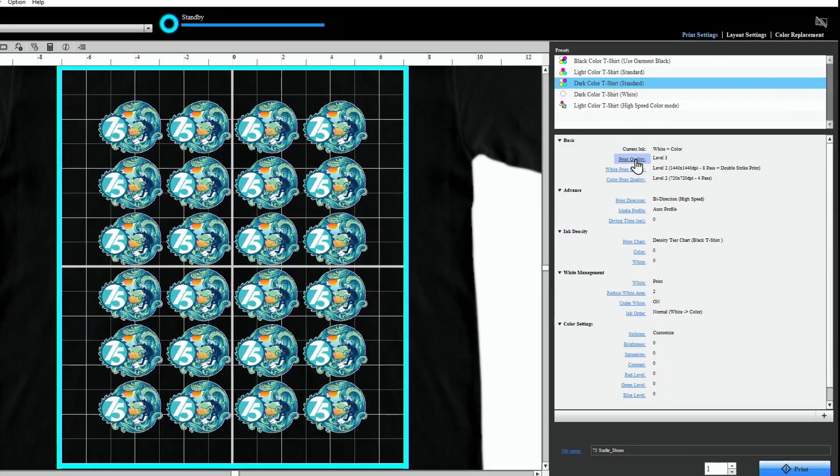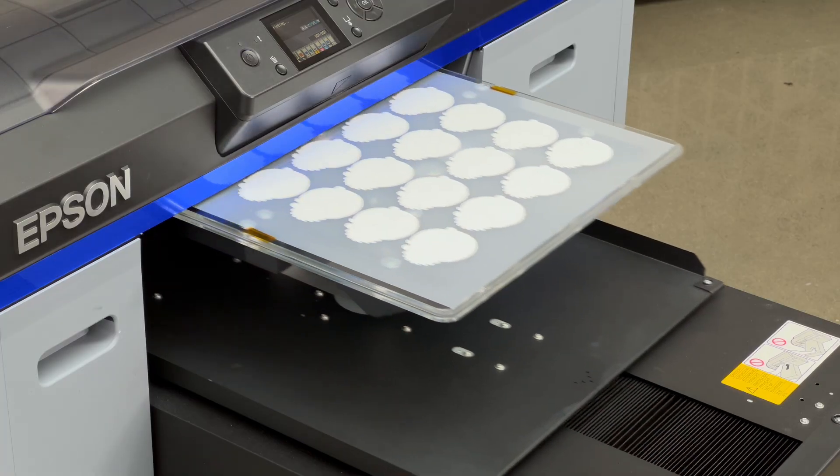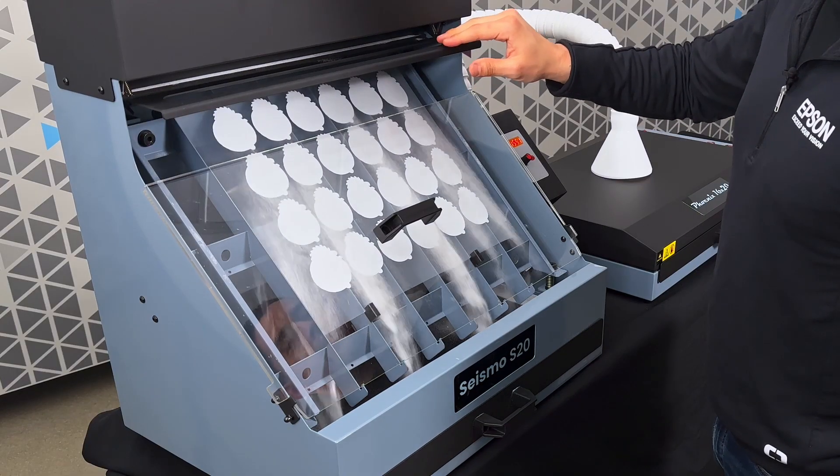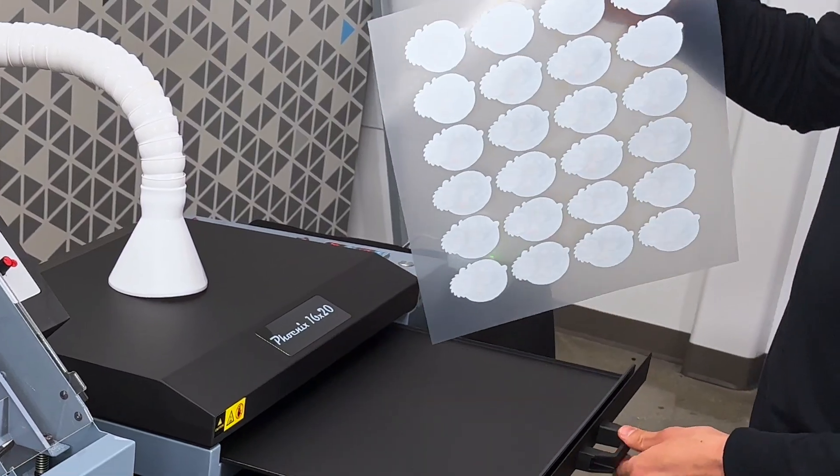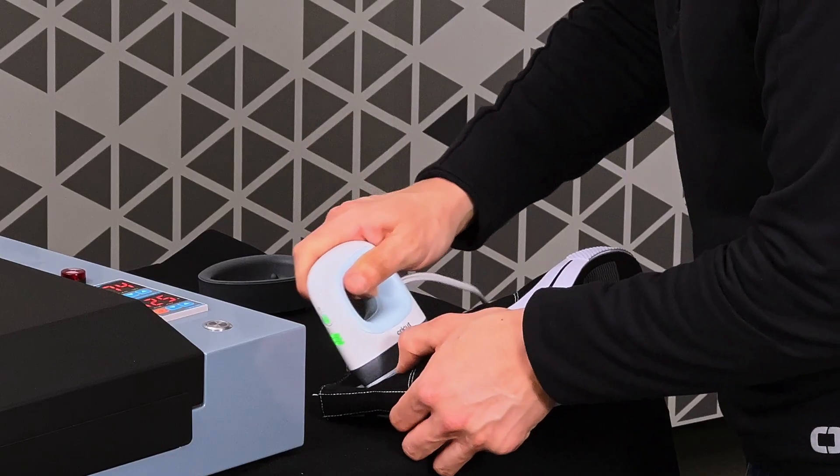Simply load your design in the software, print it on the film, apply hot melt adhesive powder, cure the powder, trim out your design, apply it with a heat press, and you're done.